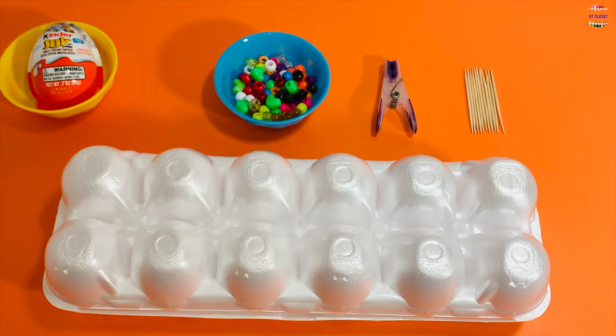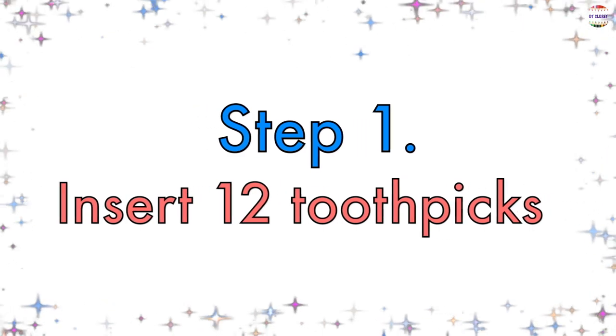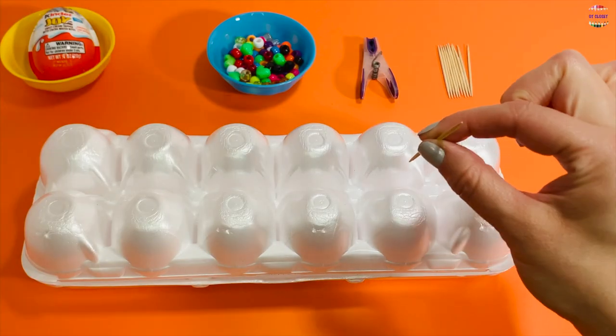or Fruit Loops. And when we're done, we'll open the Kinder egg. Step number one: let's insert 12 toothpicks halfway